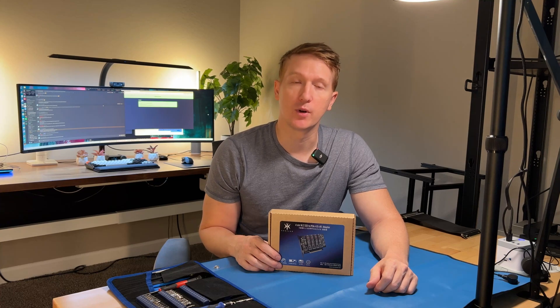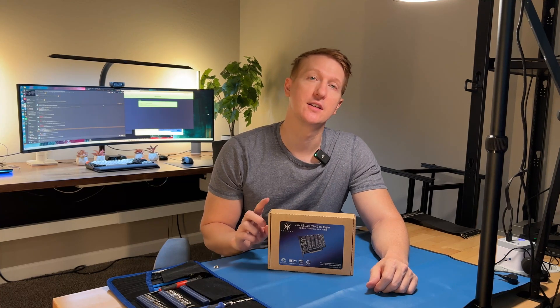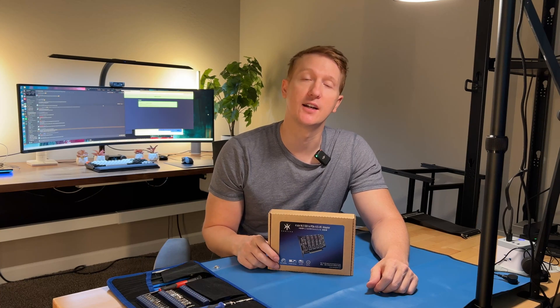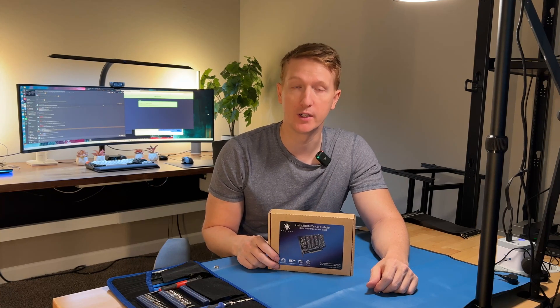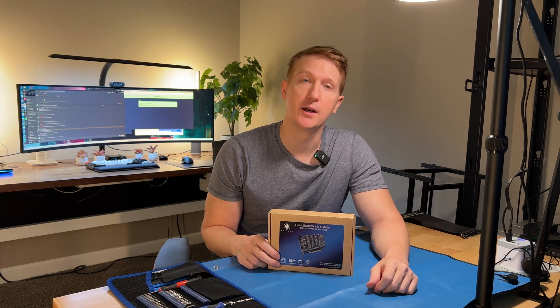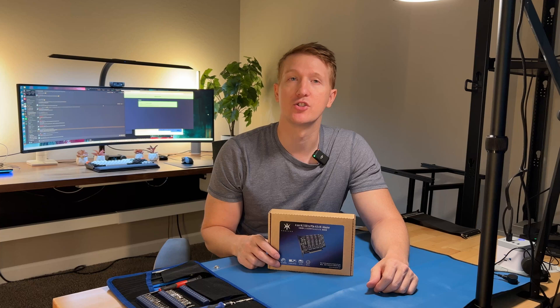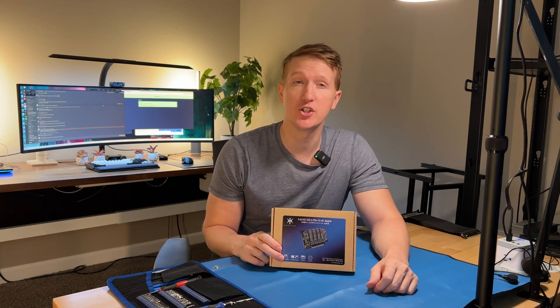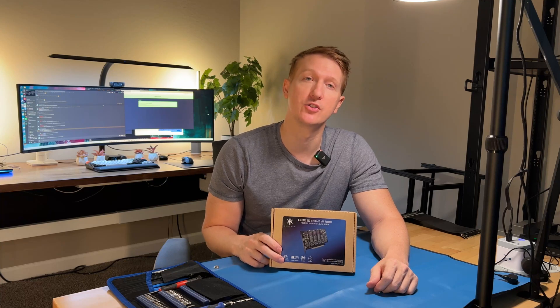Hey everybody, my name is Alex with Hake Hardware and today I am unboxing this four-slot M.2 to PCIe X16 4.0 adapter. This is going to allow me to run four M.2 SSDs in just one PCIe X16 slot. This card can be had for pretty cheap on Amazon — I'll have a link in the description.